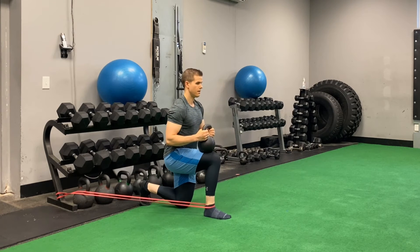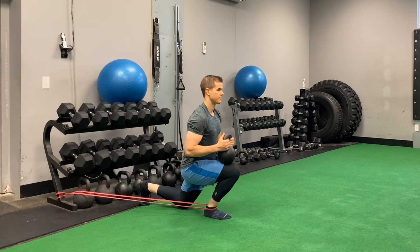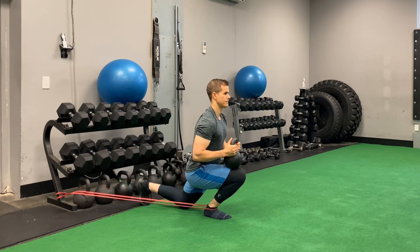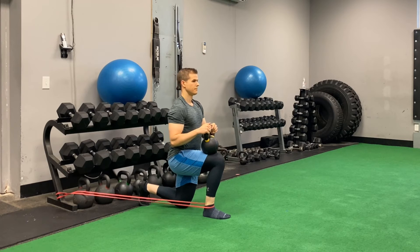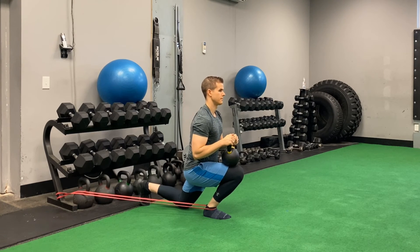When performing this dorsiflexion maneuver, you're aiming first towards the middle of the foot. During the second repetition and third repetition, you're going to be aiming to both the big toe and then also the small toe.